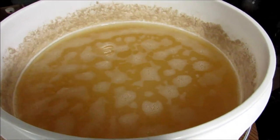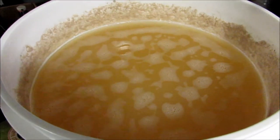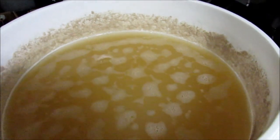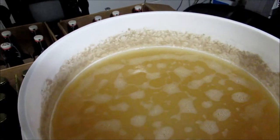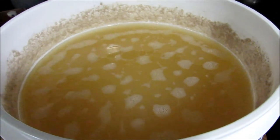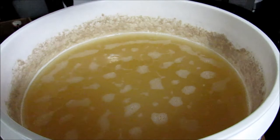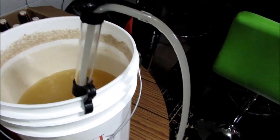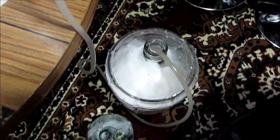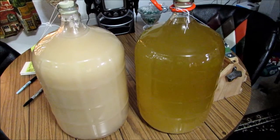This one is batch B. You can tell I had a pretty good fermentation from the activity around the edges there. So we're gonna go ahead and siphon that down into a carboy. As you can tell, it's really cloudy — just racking it down into a carboy.